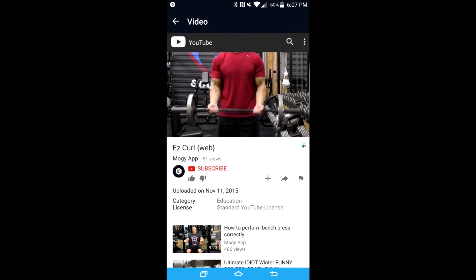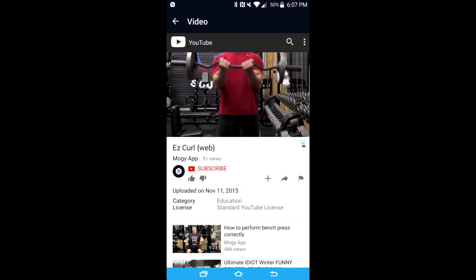Once you've gone through the interface and looked at the tutorial videos, be sure to check out the other workouts that are available on Moji.